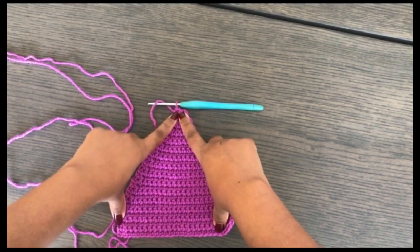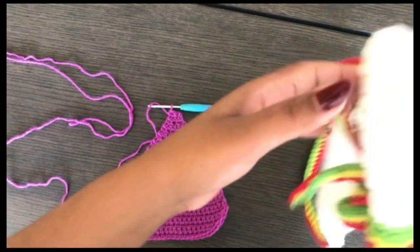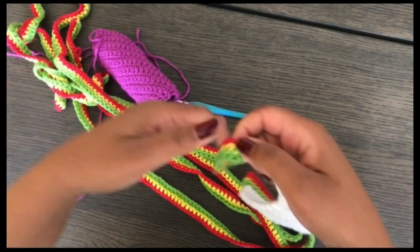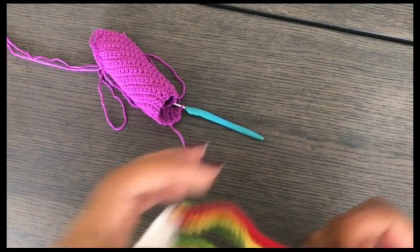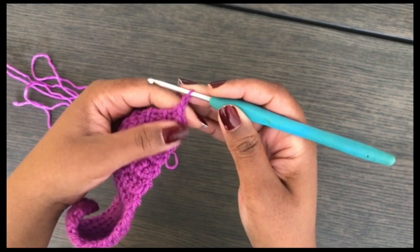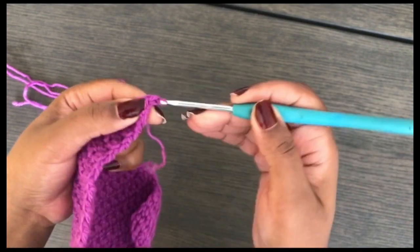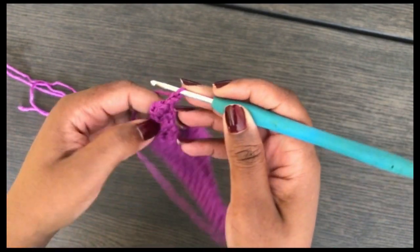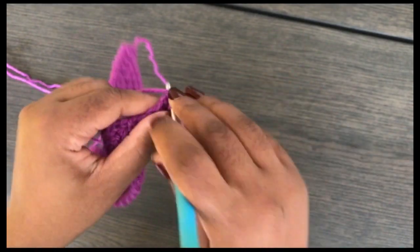There are two ways to finish the top straps. For Method 1, since I'm working in one color, I'm just going to continue the straps directly. If you're working from the written pattern, the straps are joined separately to allow for multiple colors. For Method 1: chain one and turn, then work those three stitches until you have 100 to 150 rows — this depends on your size, but 100 rows will work for most. Continue until you have your 100 rows, then cut your yarn.